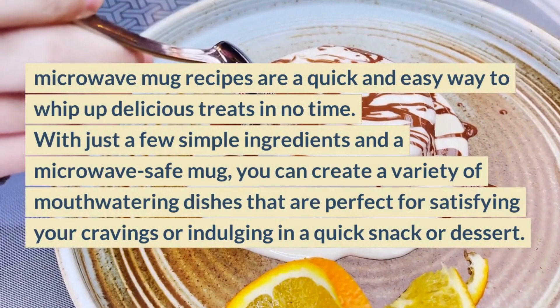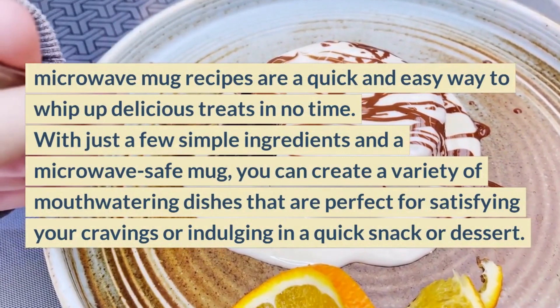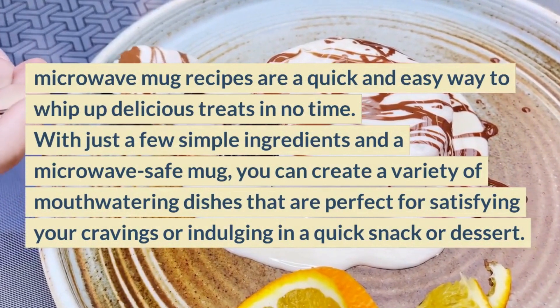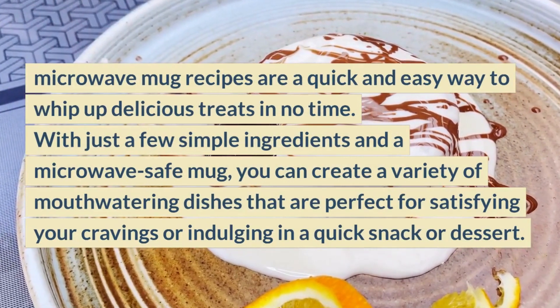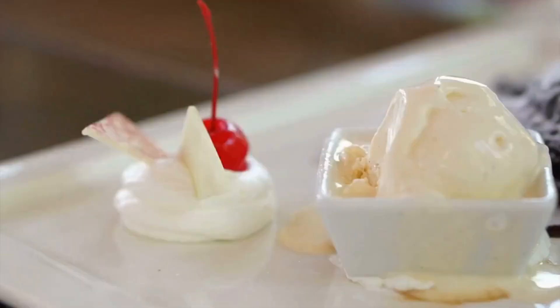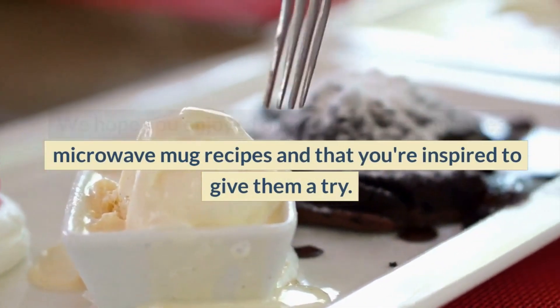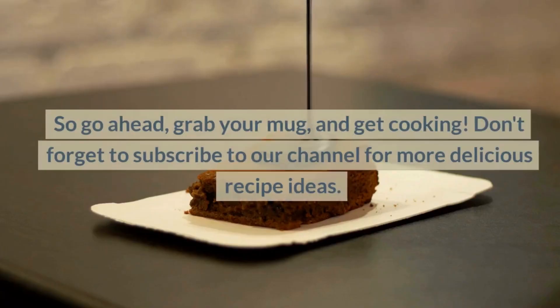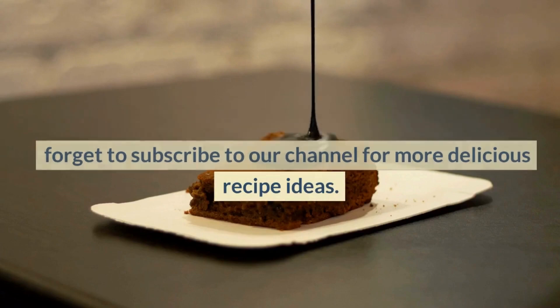Microwave mug recipes are a quick and easy way to whip up delicious treats in no time. With just a few simple ingredients and a microwave-safe mug, you can create a variety of mouth-watering dishes that are perfect for satisfying your cravings or indulging in a quick snack or dessert. We hope you enjoyed our video showcasing these microwave mug recipes and that you're inspired to give them a try. So go ahead, grab your mug, and get cooking. Don't forget to subscribe to our channel for more delicious recipe ideas.